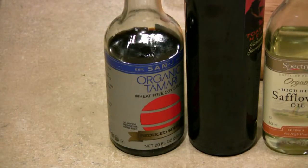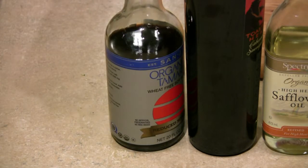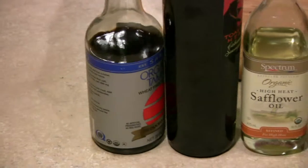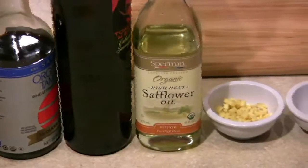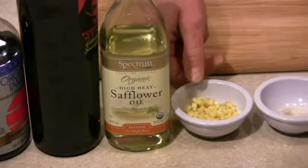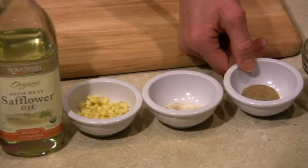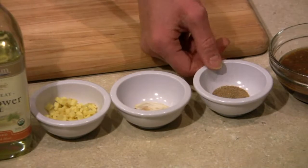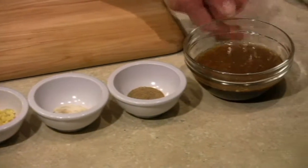First I will make a teriyaki marinade. These are the ingredients: a quarter cup of tamari sauce, a quarter cup of dry cooking sherry, 1 tablespoon of safflower oil, 2 teaspoons of chopped ginger, 1 clove of garlic, and a teaspoon of sweetener — this is raw sugar. This is the final product when you mix them all together.